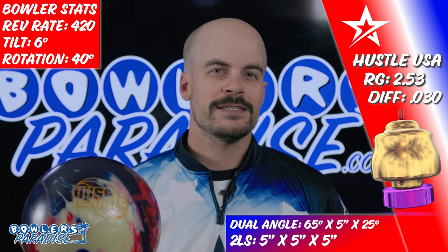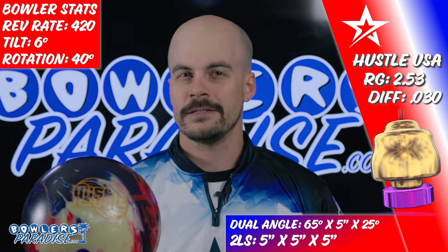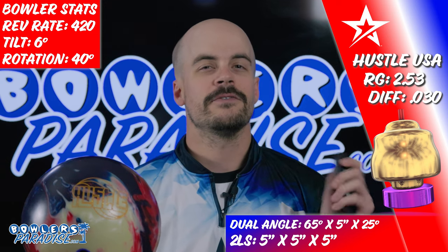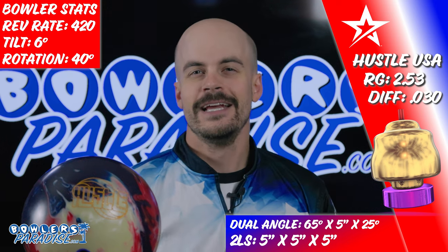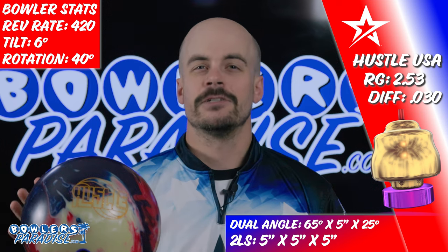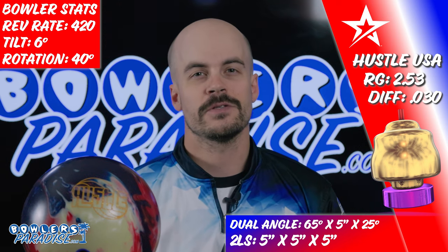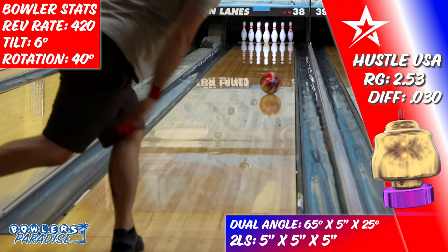The all-new Hustle USA should be coined the baby Crux Prime because the covers look identical, but their performance — not so much. The Hustle USA features the tried-and-true hustle core wrapped by the VTC — short for Versatile Traction Control — solid cover stock, which comes out of the box at a 3,000 grit. Even though this is identical to the previous Hustle PBR, I would venture to guess that the USA's cover formulation does have some differences, as the shapes don't look the same to my eye.